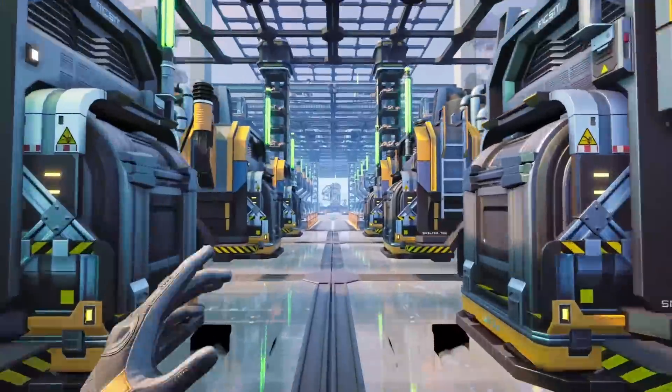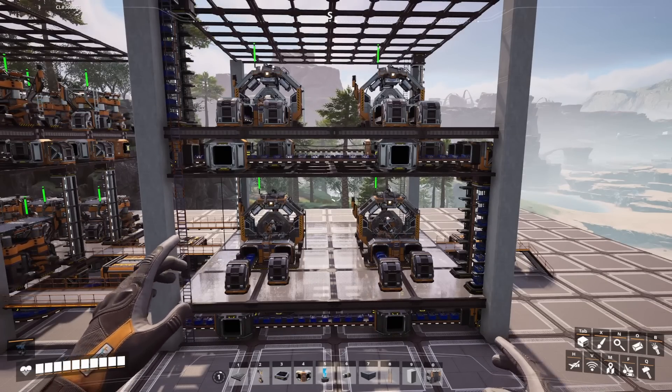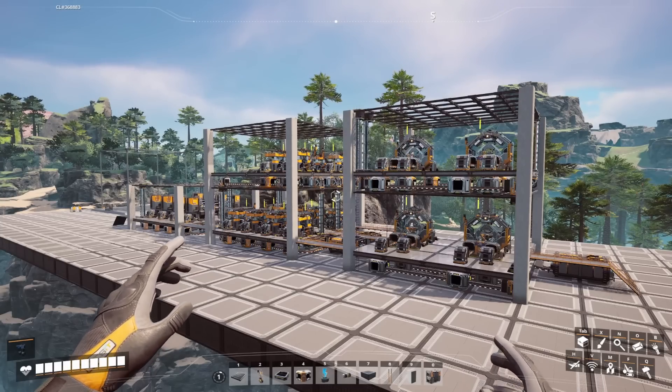What's up pioneers? Welcome back to another factory blueprint video. Today we're going to make a simple assembler blueprint that works well with our previous designs and can be upgraded as needed.